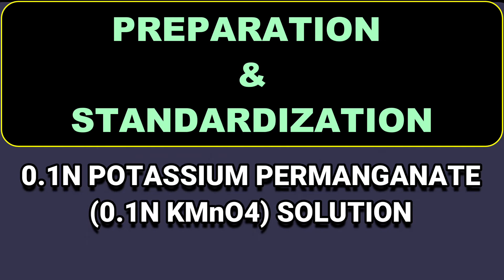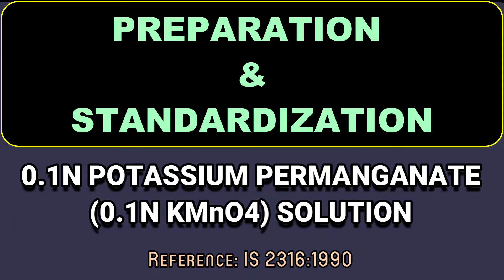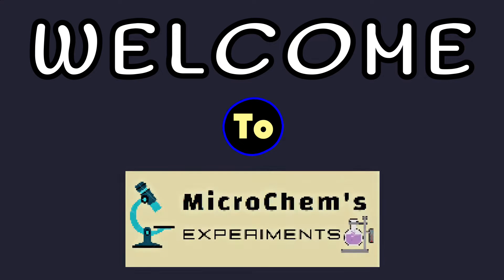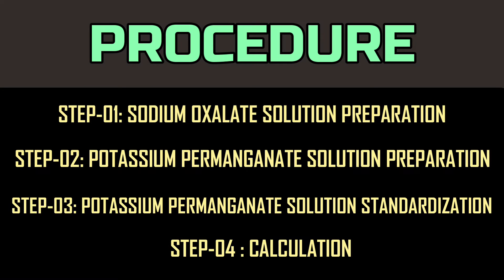Today we are going to learn about the preparation and standardization of 0.1 normal potassium permanganate solution. Welcome to Micro Games Experiments. This method involves four steps: sodium oxalate solution preparation, potassium permanganate solution preparation, potassium permanganate solution standardization, and calculation.